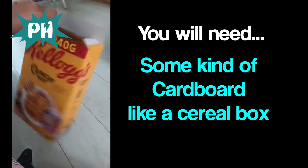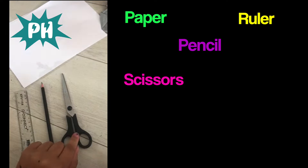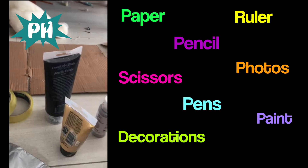We're going to use a cardboard box — I'm using a cereal box. You need some paper, a ruler and a pencil, some scissors (and remember, always get mum or dad's permission before you use scissors, make sure you're doing it safely), some pictures, some pens for decorating, stickers, tissue paper, paint, and you also need some glue.